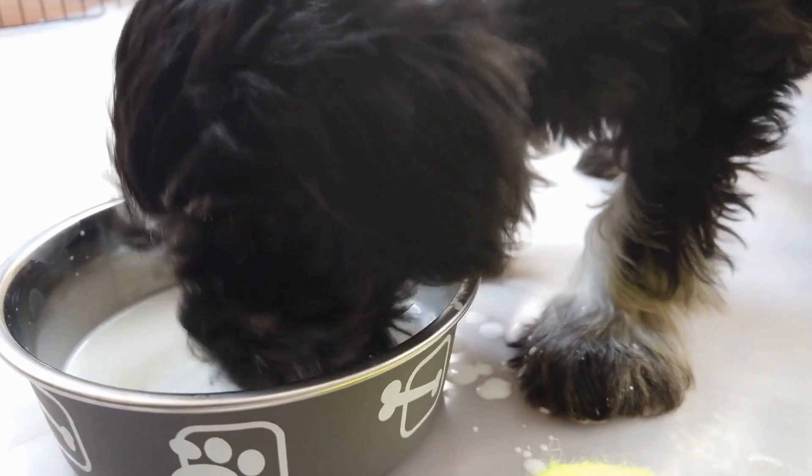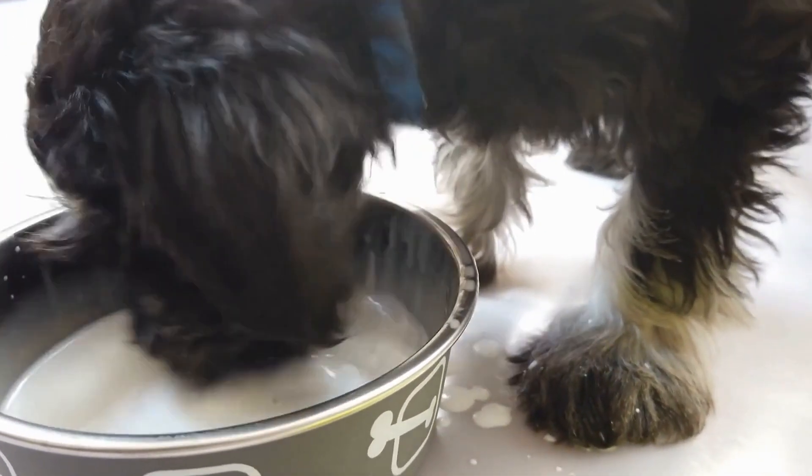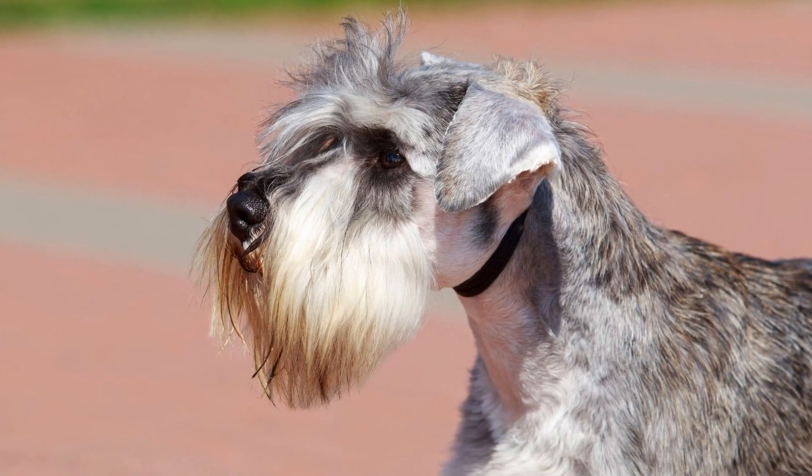Use a dog nail clipper or a grinder to trim the nails, being careful not to cut too close to the quick. If you're unsure about how to trim your dog's nails, it's best to consult a professional groomer or a veterinarian.